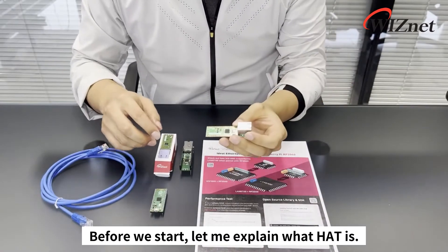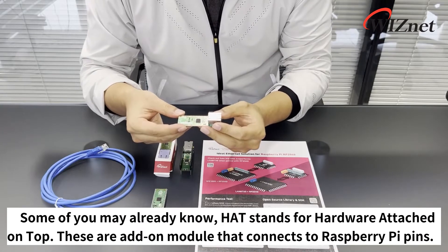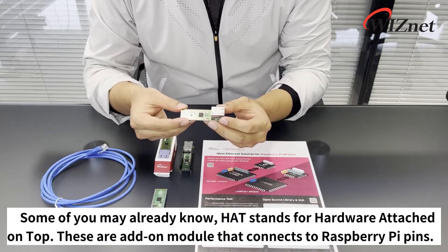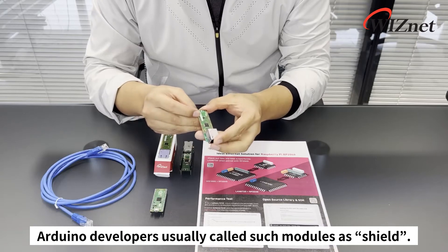Before we start, let me explain what Hat is. Some of you may already know that Hat stands for Hardware Attached on Top. These are add-on modules that connect to Raspberry Pi pins. Arduino developers usually call such modules a Shield.